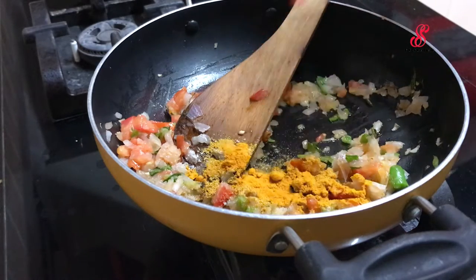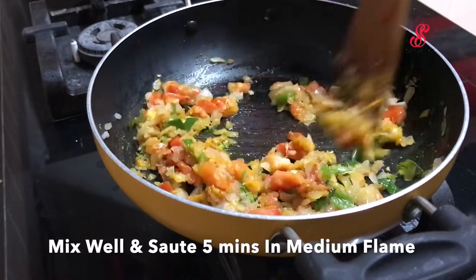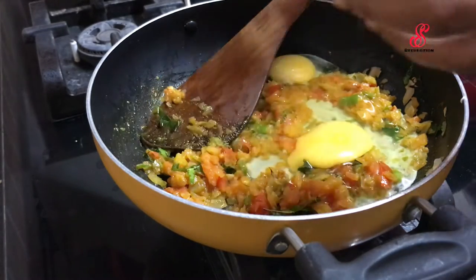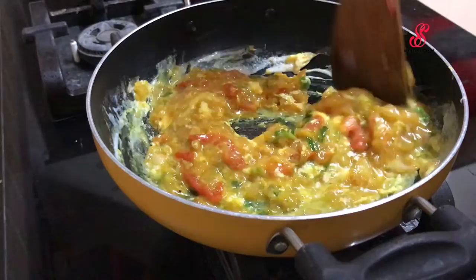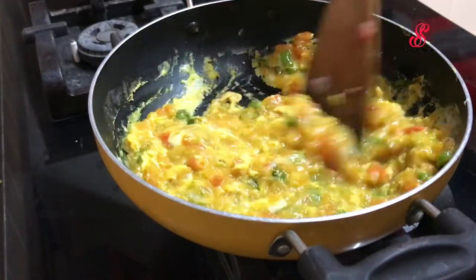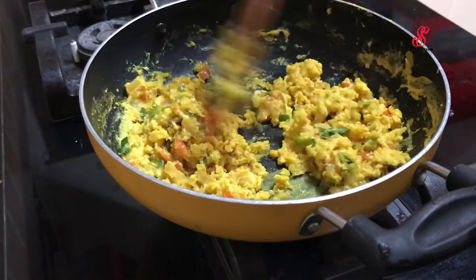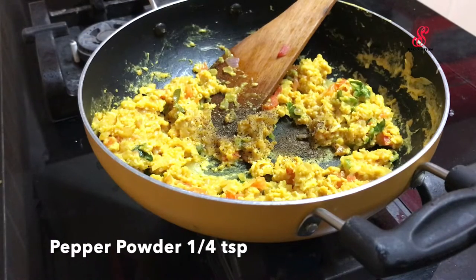Add and mix on medium flame. Like this, we can add 2 more things. We can mix it in medium flame. Add a little bit of pepper and mix it for 3 minutes.